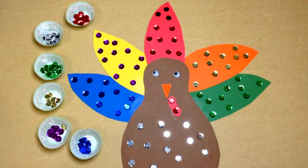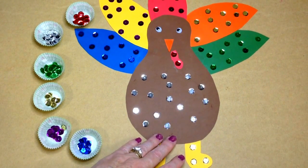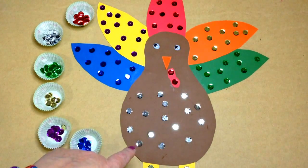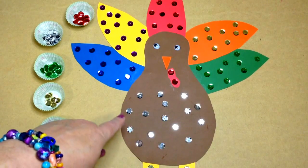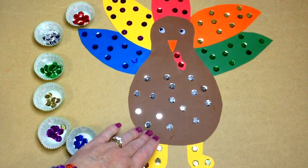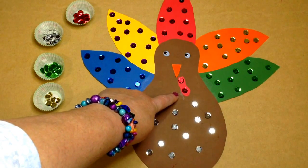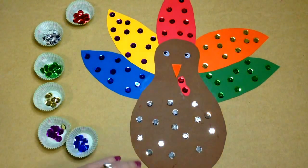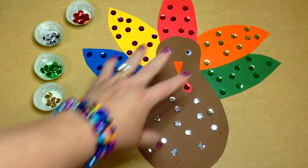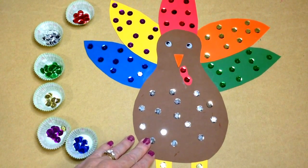We start out by cutting out the body of our turkey. It's a really large turkey. I cut out the body first — this is actually a two-day project because it is large. Cut out the body and then we cut out five different colors for the turkey feathers. We did feet and then we did the beak and the gobbler, and then wiggle eyes we use for eyes, but you don't have to use that. Once they got these all cut out, they glued it all together, and that was the first day's project.